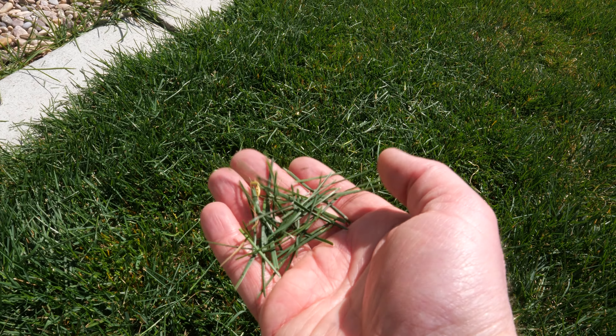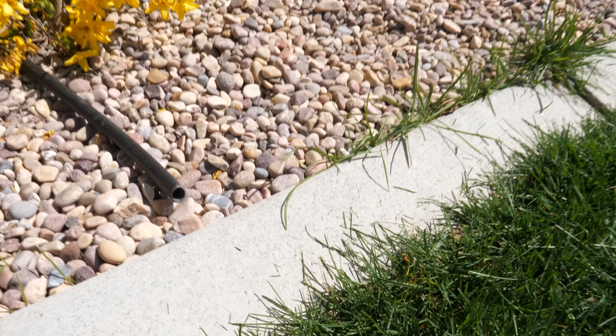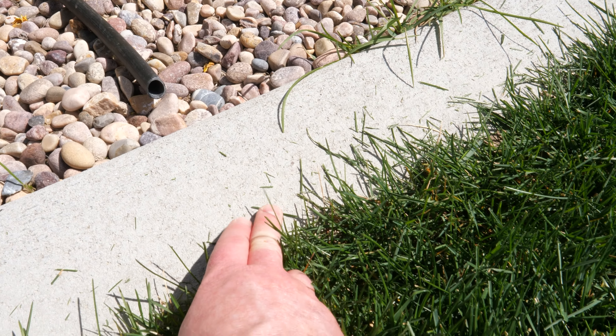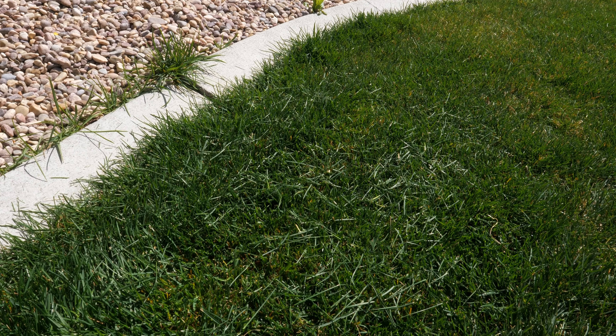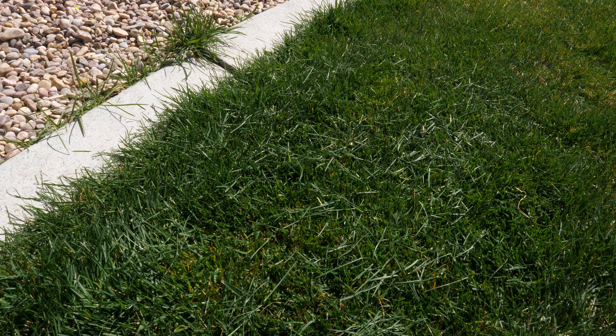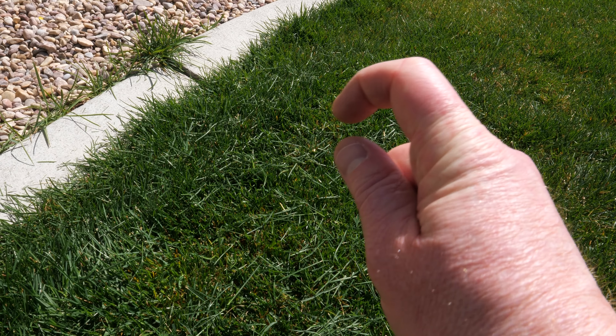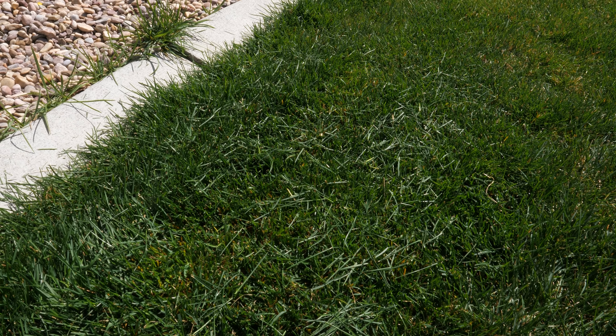You can see the clippings from when it cut this long area, but this is probably the longest clippings I'll ever see — typically they look much smaller. I'm going to use this to mow two to three times a week, and it'll just be cutting a tiny bit every time so the lawn is always looking nice and fresh.